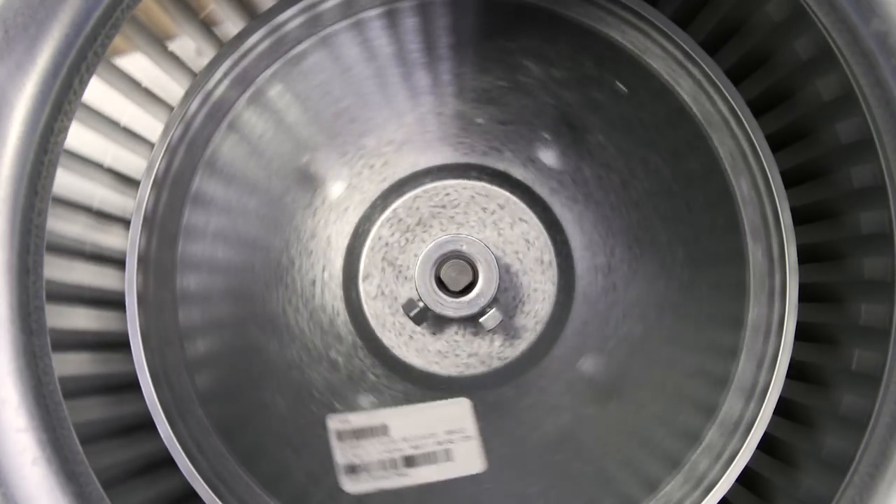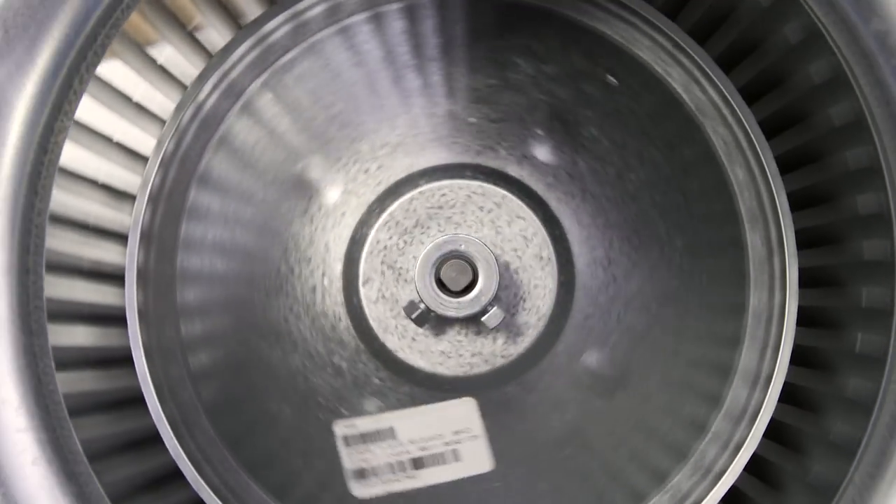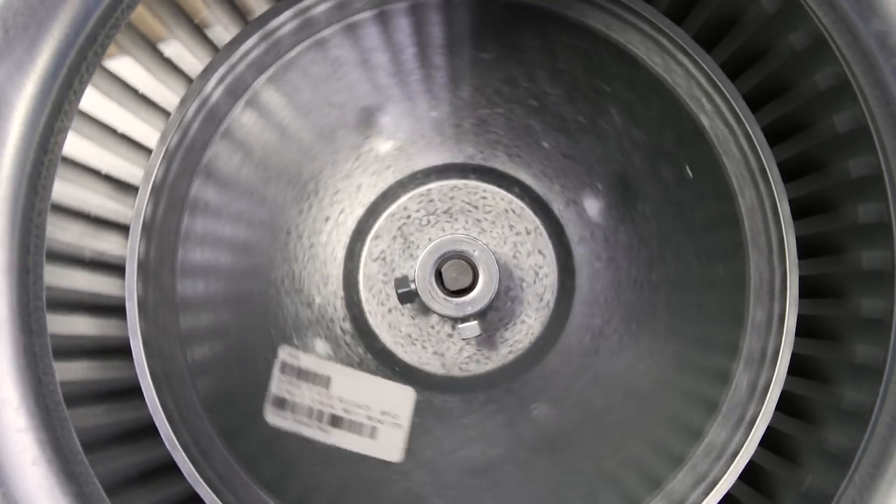If the blower motor is receiving power and still won't turn, then the motor might be seized or burnt out. If the blower is noisy or grinds when it spins, then it's best to replace the blower wheel.